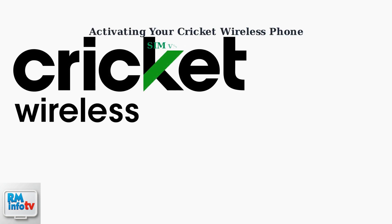Activating your new phone on Cricut Wireless is straightforward whether you choose a physical SIM card or the modern eSIM technology. Let's walk through both options step by step.